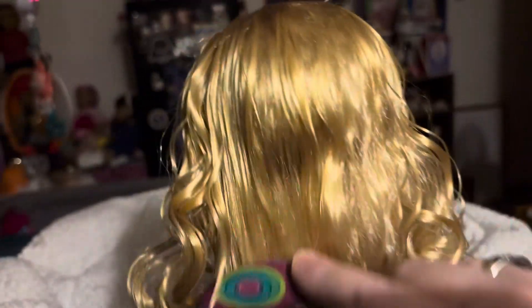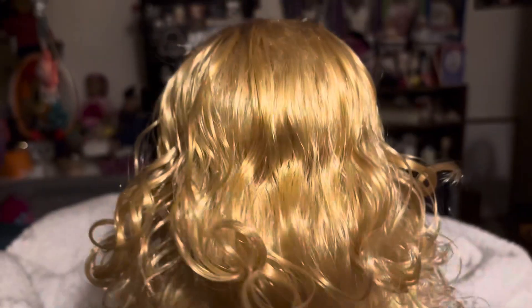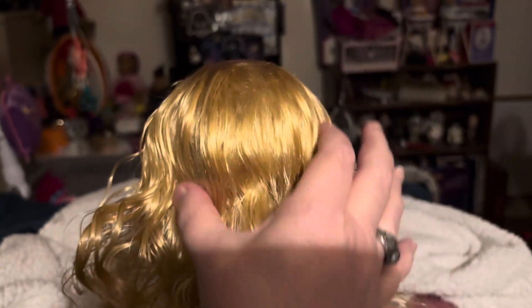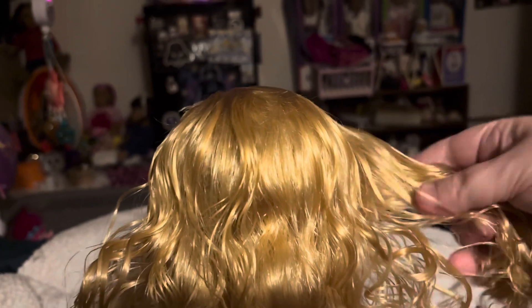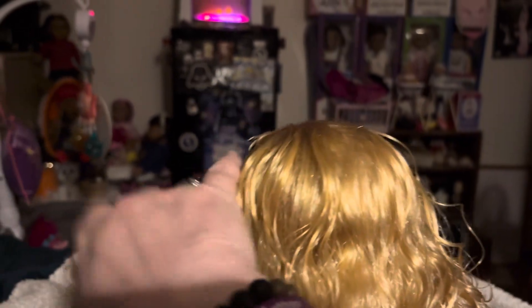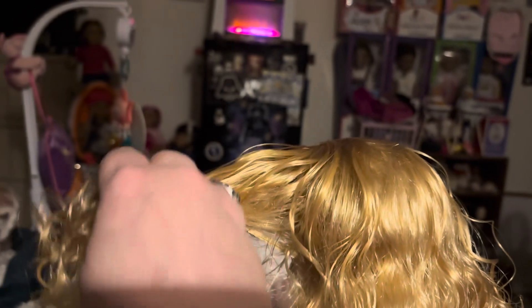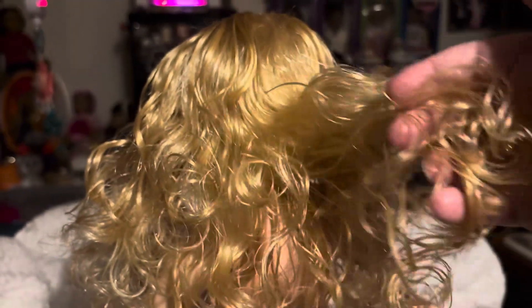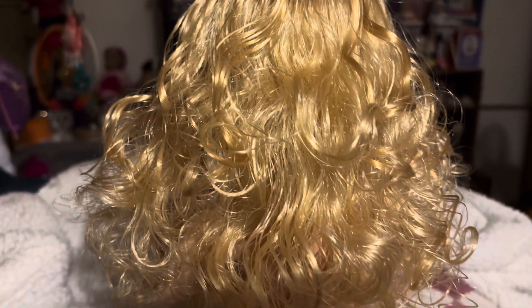Yeah, I can comb through it now, but only because I put conditioner in it. I can comb through it, but it's really, really thin throughout this part right here — just this part. But look at how thick that is over here, that's really thick there. It's really thick right here, but this back here is really thin. Look at that — it's just really thin, and it's frizzy, and it's just a mess.